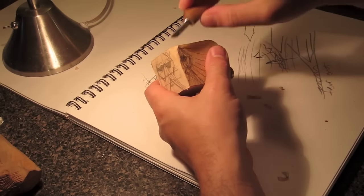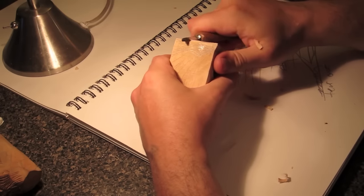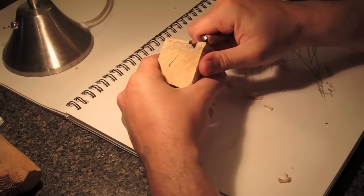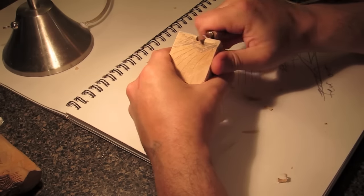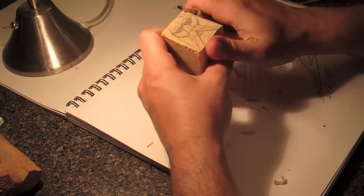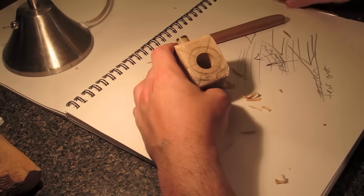For those cuts, I do a v-cut to take out an eye socket or similar feature. When you go to this harder wood, it'll take a lot of cuts to remove that piece, but you still want to keep in mind simpler geometry so it doesn't get too muddy. You also want to take the top of the bowl into consideration.